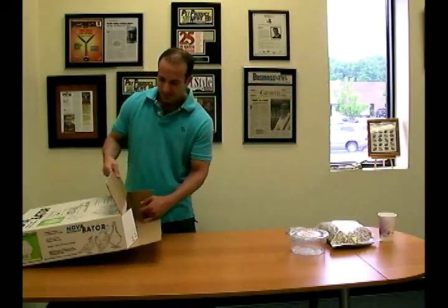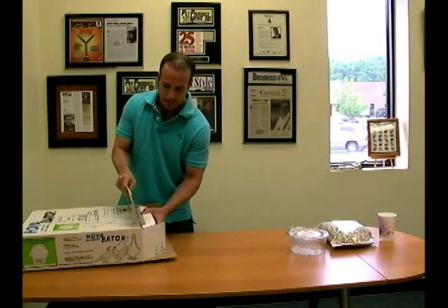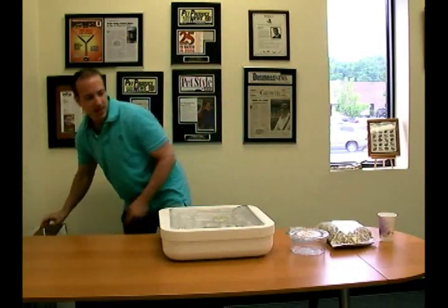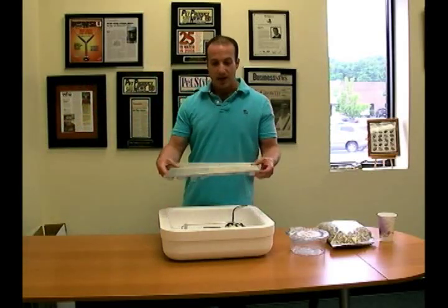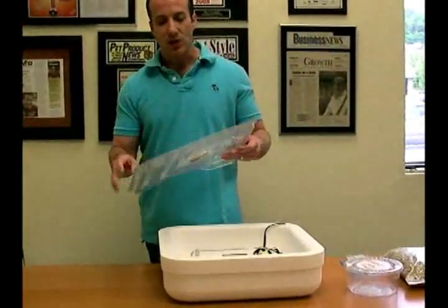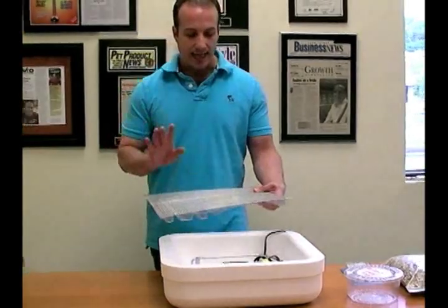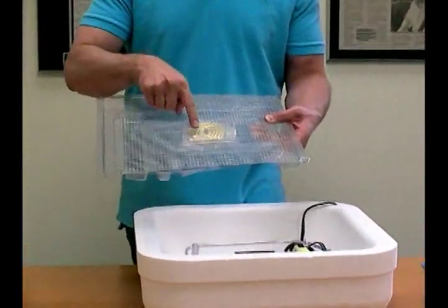So, basic box — you want to just pull it out gently. This is the incubator. Very simple steps to get this going. This is basically already done for you — the screen is already attached to the water canals, and in here is your wafer thermostat and the screw.